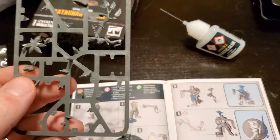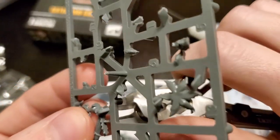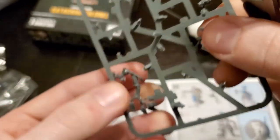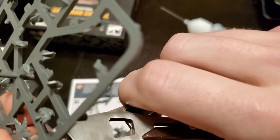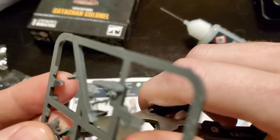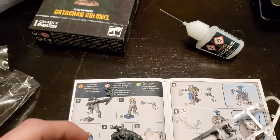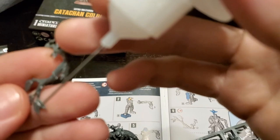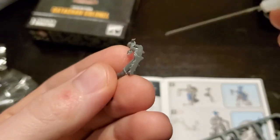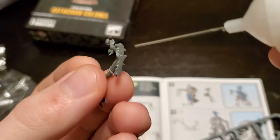Next thing is the tree bush kind of thing. This is another piece you might leave out if you're not playing Catachan, because it's kind of a jungly-looking piece of flora. It might not fit if you're going for, say, Valhallan Ice Warriors. But for me I'm going to put it on there just because I think it adds that little bit of extra zest — it's reasonable for Cadians to be on some sort of jungle world too. Can't let the Catachans have all the fun.